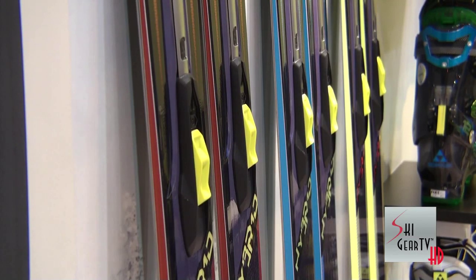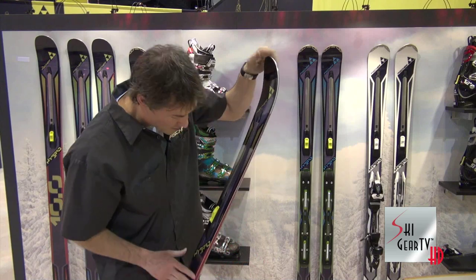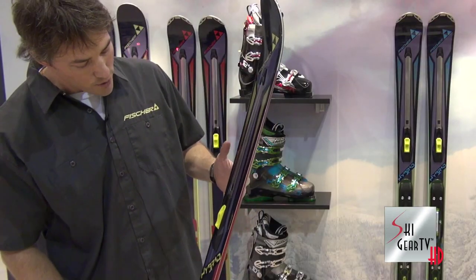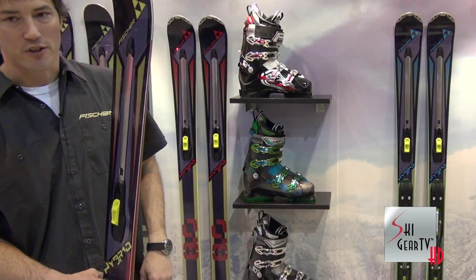To engage the rocker mechanism on the Hybrid, all you've got to do is flip this lever forward, click, give it a flex, and then that locks into place — and now you're in rocker. To get it back out and go back to traditional camber, push the lever back, another flex and a click, and now you're back to a traditional camber ski.